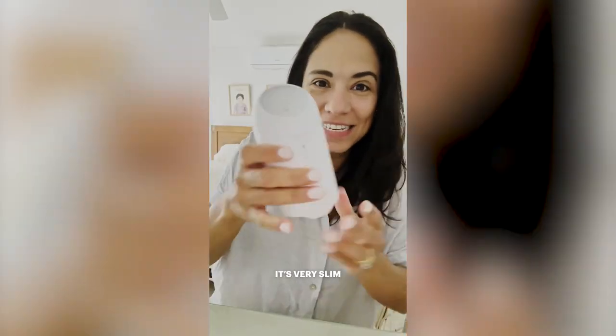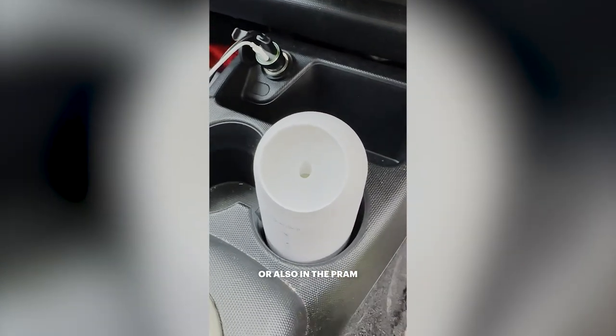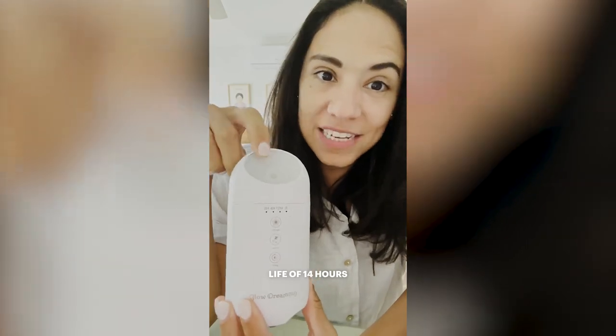Pretty easy to use. I love that it is very slim and perfectly fits in a cup holder in the car or also in the park. It has a battery life of 14 hours.